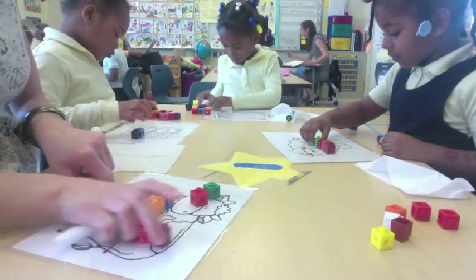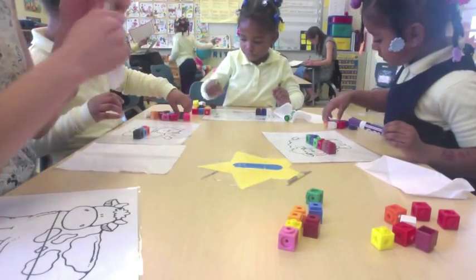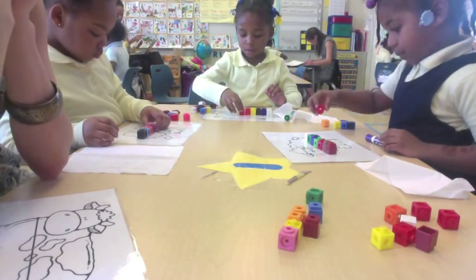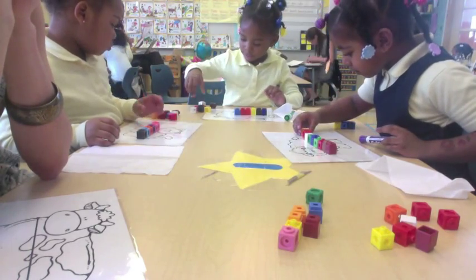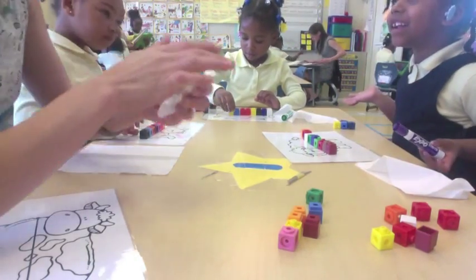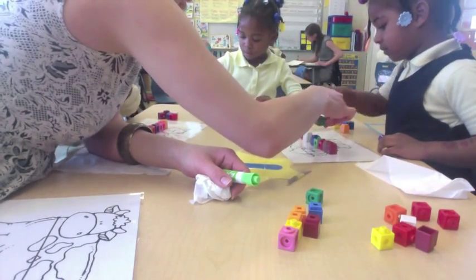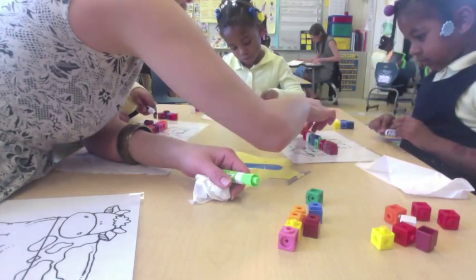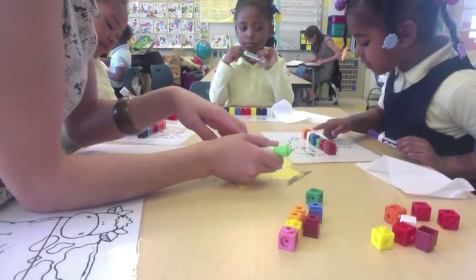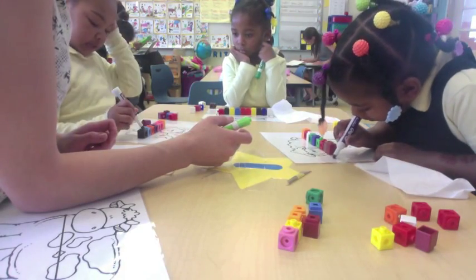One, two, three, four, five, six, seven, eight, nine. Hold on, let's see how this cube is laying down. Make sure they're stacked up. One, two, three, four, five, six, seven, eight, nine. Uh-oh, there's one laying down.